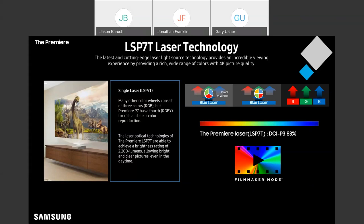Another thing we've done here: most other projectors use three colors in their color wheel, but we've actually built in a fourth color — yellow. So now you have a blue laser with red, green, blue, and yellow on the color wheel, and that's going to output a really great picture that covers 83% of the DCI-P3 color gamut.